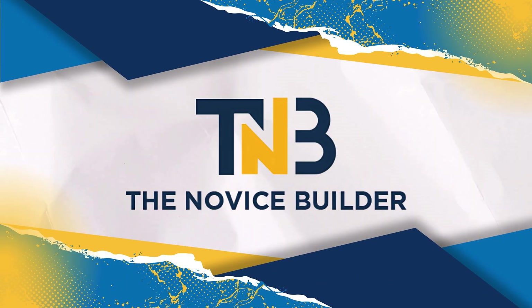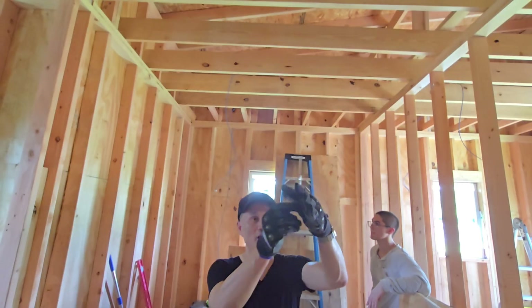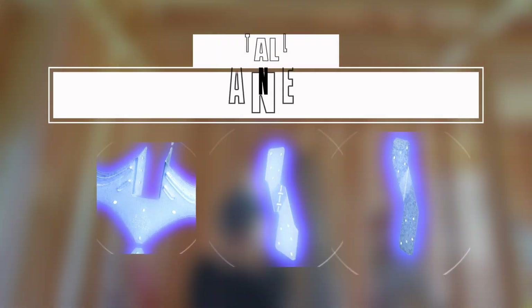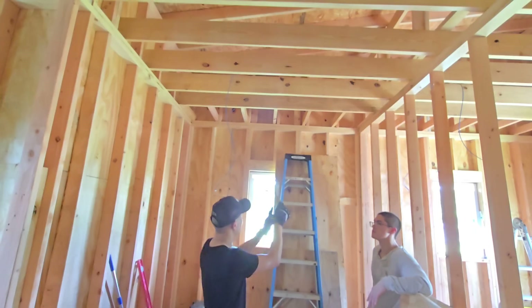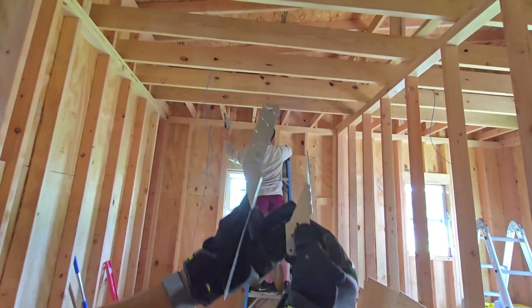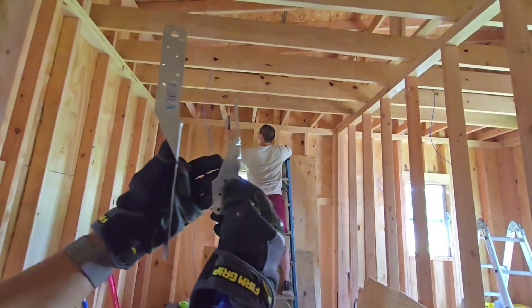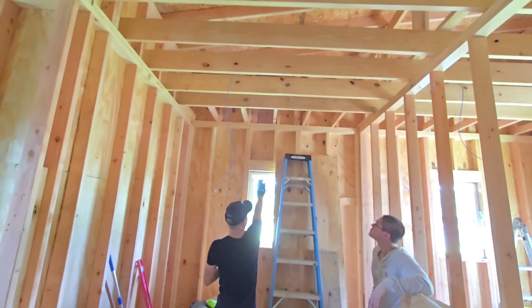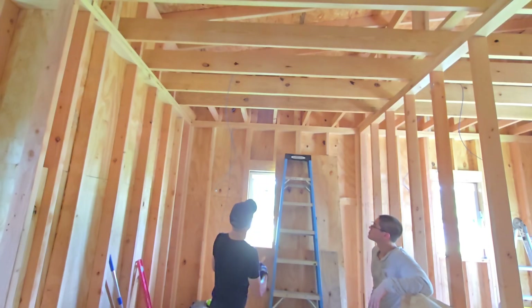My name is Charles Tran with The Novice Builder. In today's video, we're diving into the essential process of installing hurricane straps, also known as hurricane ties. These metal connectors play a crucial role in reinforcing the connection between your roof trusses and wall plates, providing added protection against strong winds and storms. Let's get started.